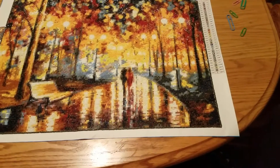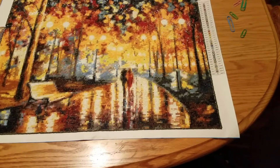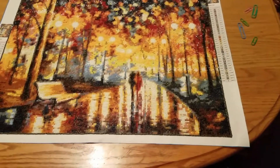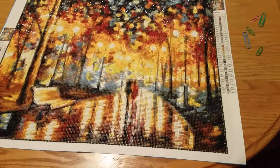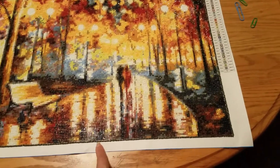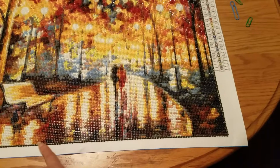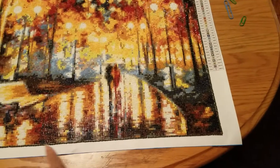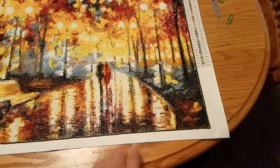It was hard because of all the confetti — all the different colors. But I got it done and I'm so glad. I have plenty of drills left over. I decided not to put tape on the border like some people do; I went ahead and put drills in the border because I had enough.